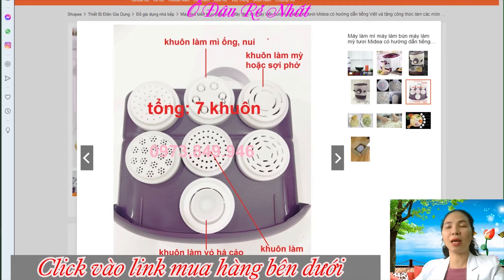Ngoài ra thì những khuôn như là khuôn làm udon, khuôn làm nhỏ như sợi bún cũng có nữa. Các bạn có thể tha hồ nấu nướng, tạo hình thoải mái với cái dụng cụ làm mì tươi này. Nó rất là thích luôn nha các bạn.